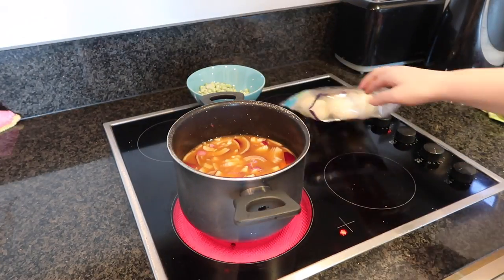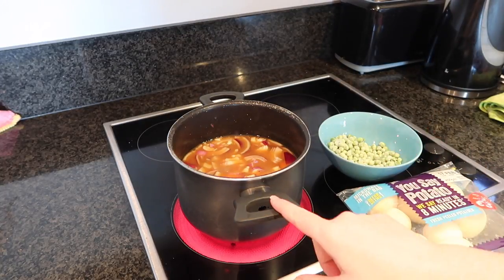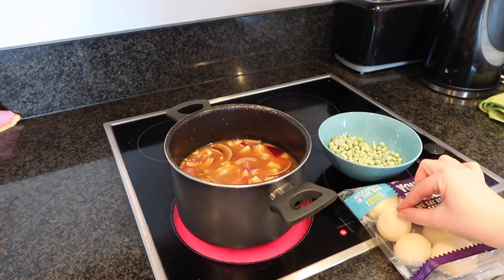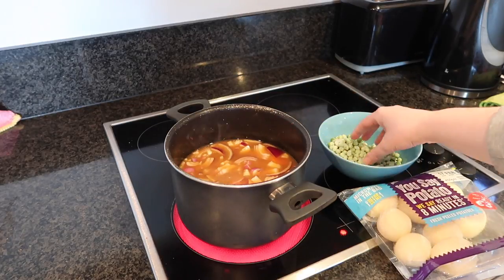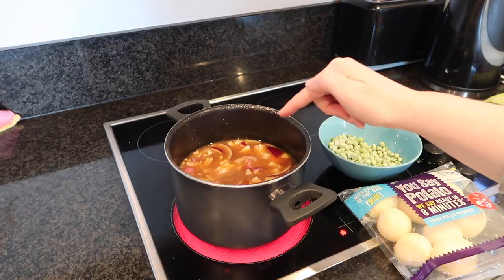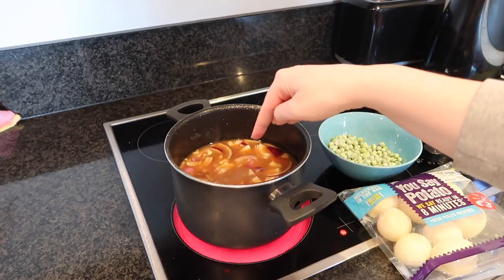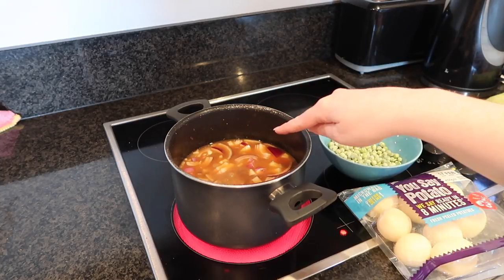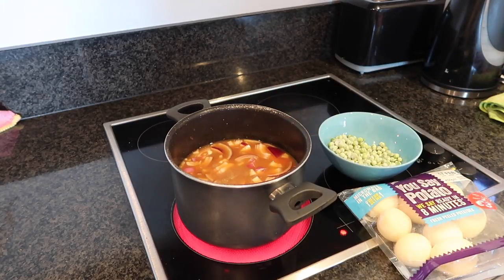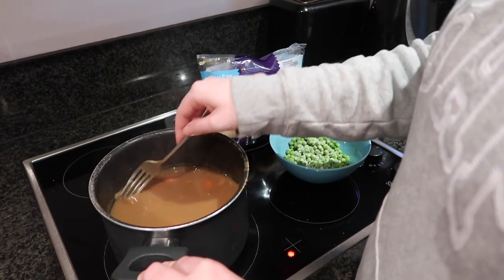At this stage I'm not going to add the potatoes or the peas — I'm going to leave these until 30 minutes towards the end. So basically what's in the pot right now I'm going to let that cook for 20 to 25 minutes, and then I'm going to add the potatoes and the peas and cook for an additional 30 minutes or until tender.